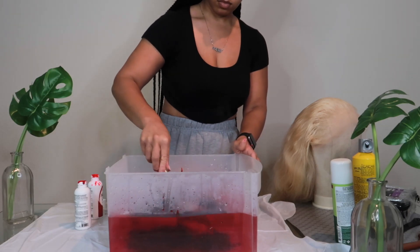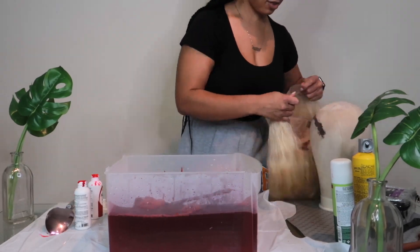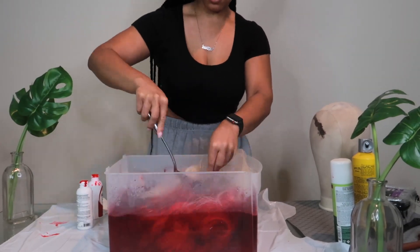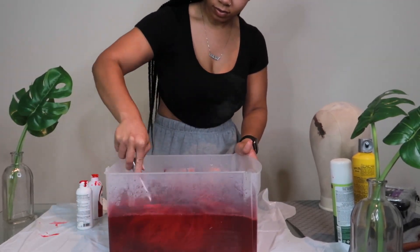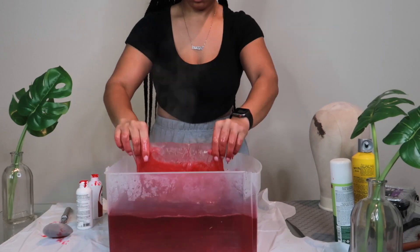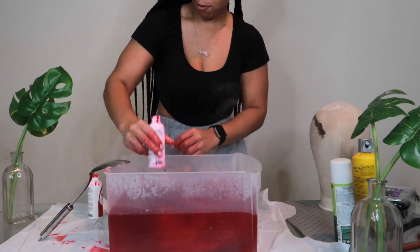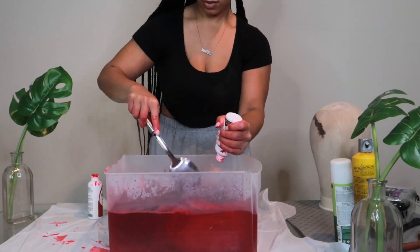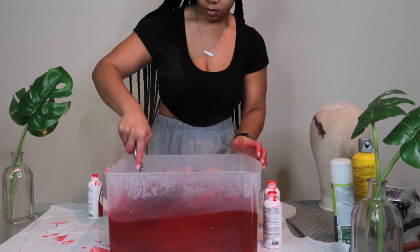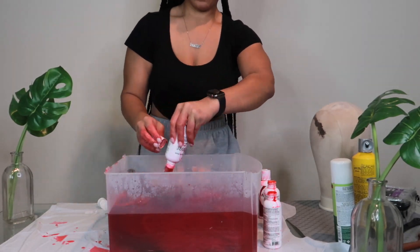Once you've gone ahead and put all the color from the bottles into the water, you want to go ahead and give it a stir. Then before you dip the hair in, what I did was spray the lace — the inside and the front part of the lace — with the Got2B spray, just so that it doesn't get stained, just in case, because I was a little worried. Then I go ahead and put it in there, mix it up with the spoon, and I just use the spoon to brush through the hair to make sure that all the strands are covered with the color.